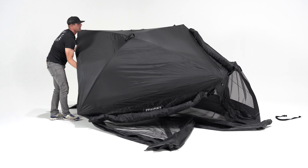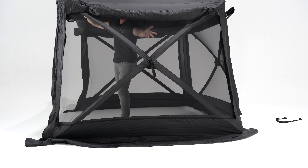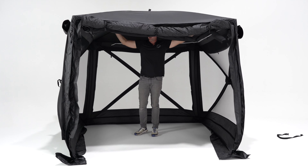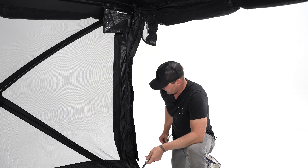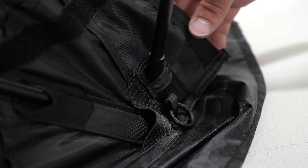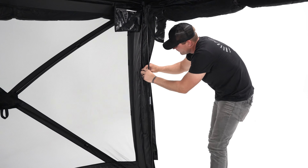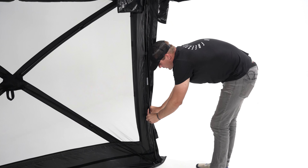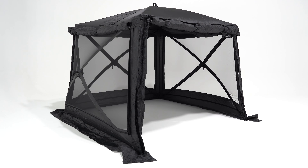Now that the tent has got three sides, I'm going to push the last one out and rotate it into place. The last step will be putting our two support poles on either side. To do that, we're going to find the sleeve on the bottom and on the top, insert the pole into the bottom sleeve, work our way to the top, insert the sleeve there, and secure the Velcro straps on either side to complete the support for the front door.